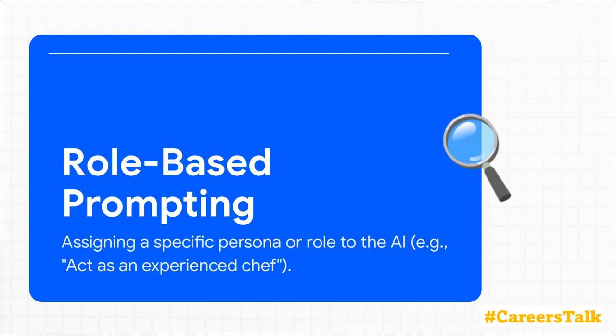By telling the AI to act as an experienced scrum master, or 'you are a CEO,' you're tapping into a specific part of its huge knowledge base. The AI adopts that persona and it totally refines its tone, expertise, and perspective to match that role.